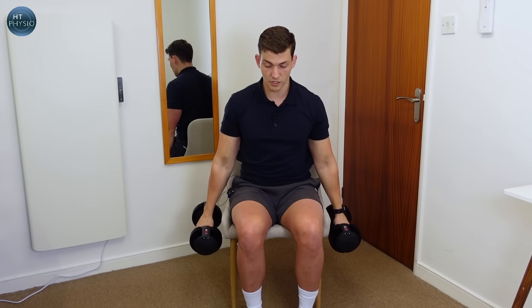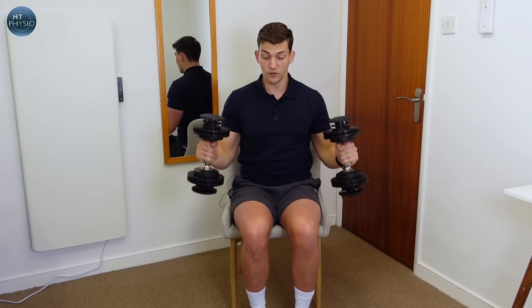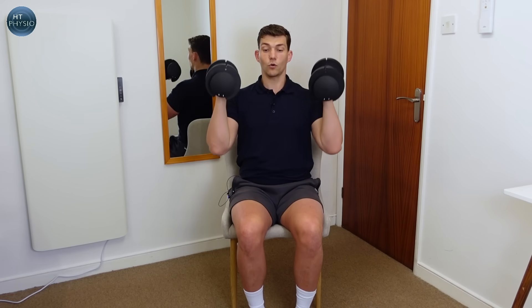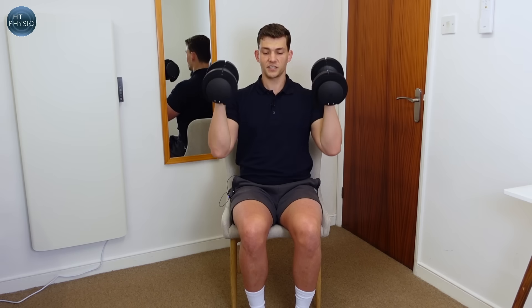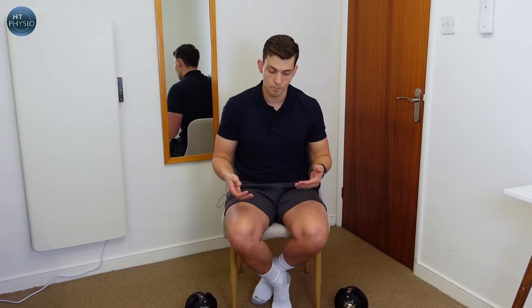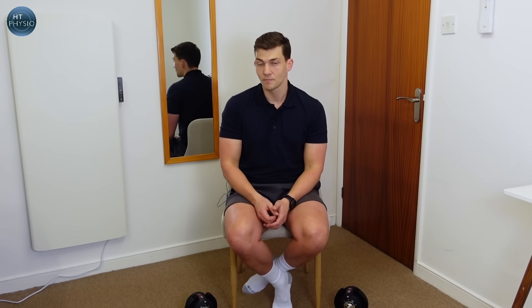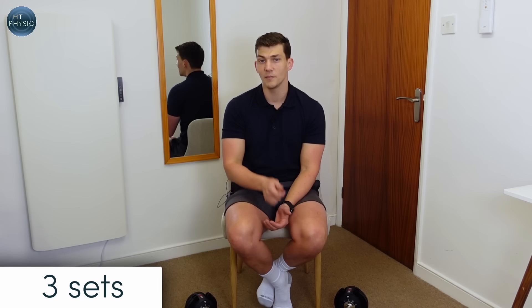If you have problems with your shoulders and can't take it right up over your head, feel free to stop partway and bring it back down — you'll still get a really nice workout for all the target muscles. If you can go right up overhead without straining your lower back or shoulders, feel free to do that. I'd recommend working in sets of about 10 repetitions. If you can do 12 or 15, consider finding something heavier or doing a couple more sets. Do three total sets with about one minute's rest in between.